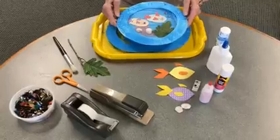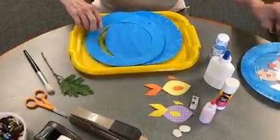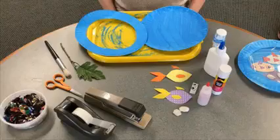Today we are going to be making a fish aquarium craft. You will need two paper plates, blue paint, a paint brush, plastic wrap, anything you can find to make an ocean scene, scissors, glue, stapler, and tape.